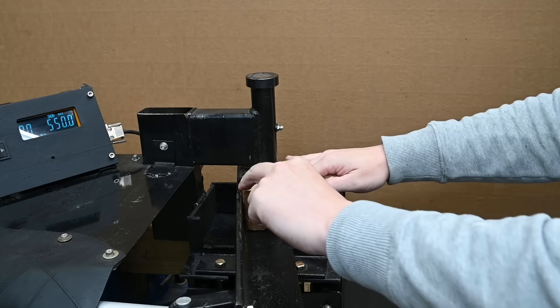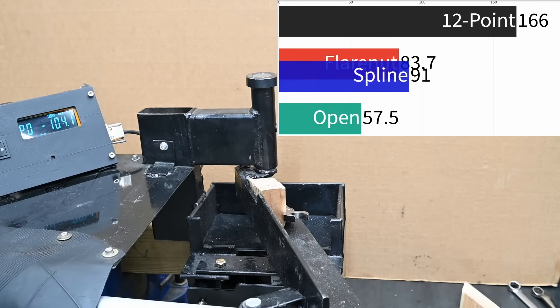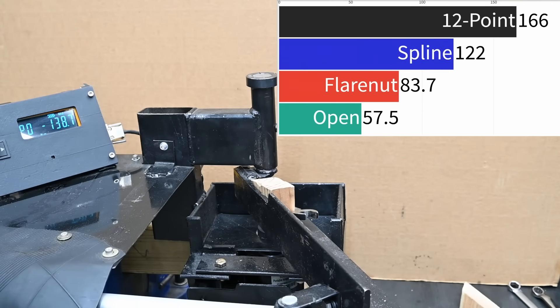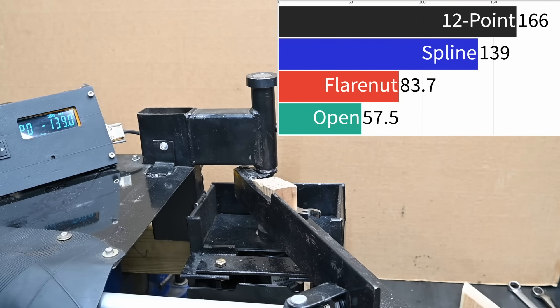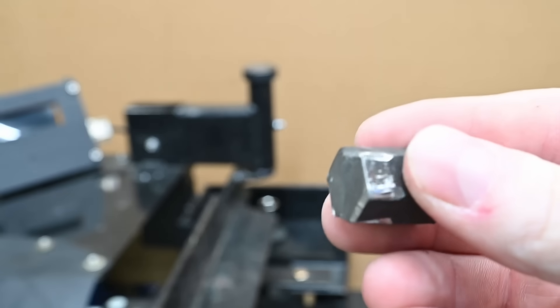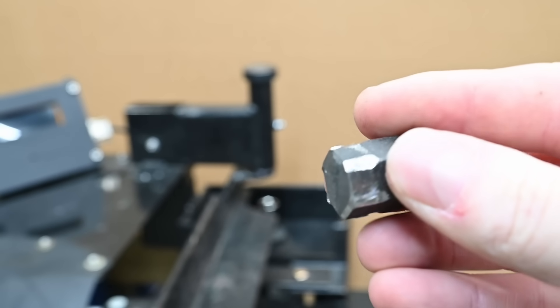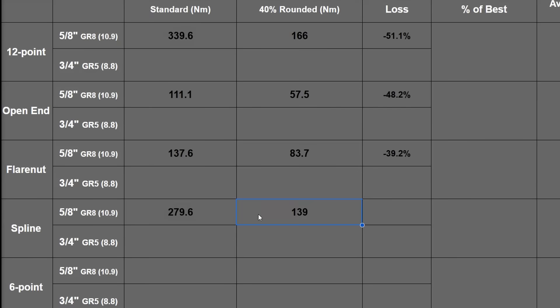On the not-perfectly-perfect 5/8" grade 8 hex, the spline gets closer to where the 12-point was, seeing 139 newton meters — sort of rounding and walking along those points, oddly with not as much damage as on the perfect hex, another surprising result. We ran this again and again and saw the same thing. Slightly less loss than the 12-point. As the fastener gets worse, everything here seems to hover around the same spot on grade 8, except for the flare nut wrench.